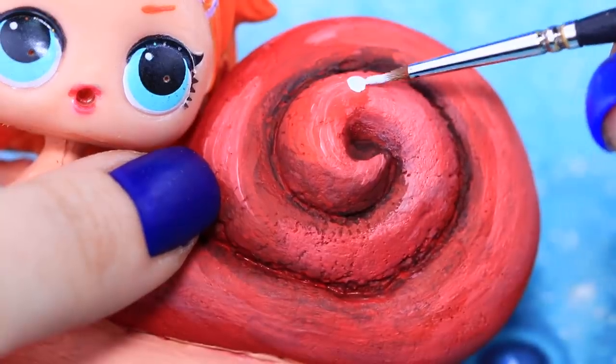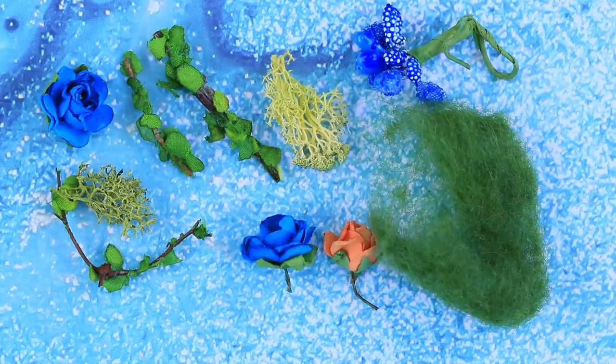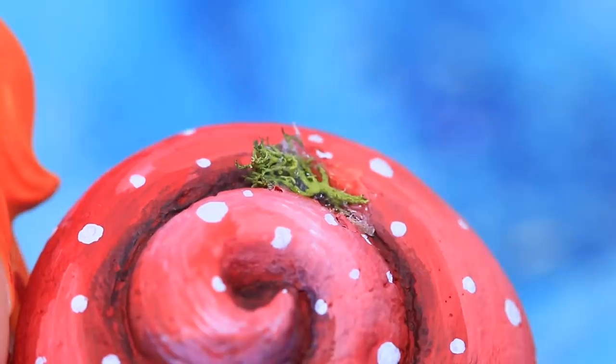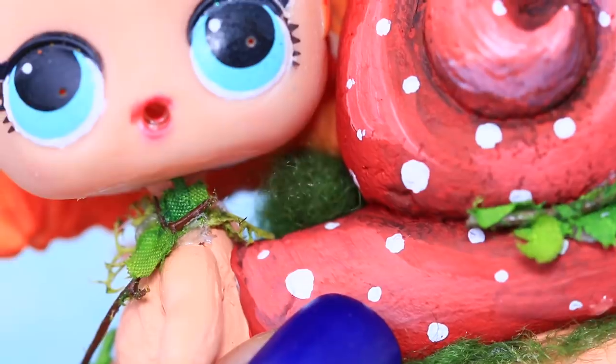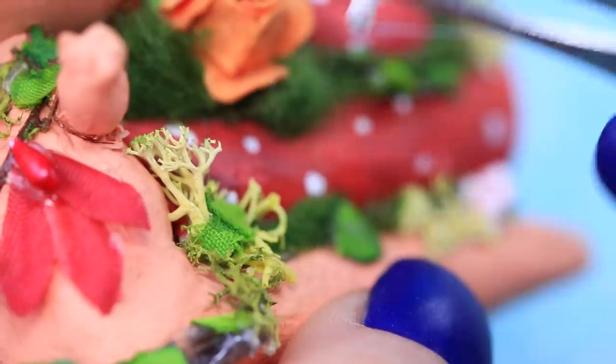Use white paint to randomly add dots. It's time to decorate! Take different flower decorations, some moss, artificial leaves and branches, tangled grass, flowers, and mushrooms.